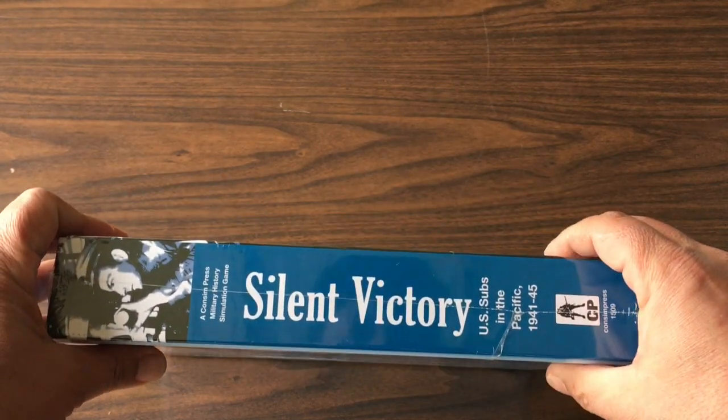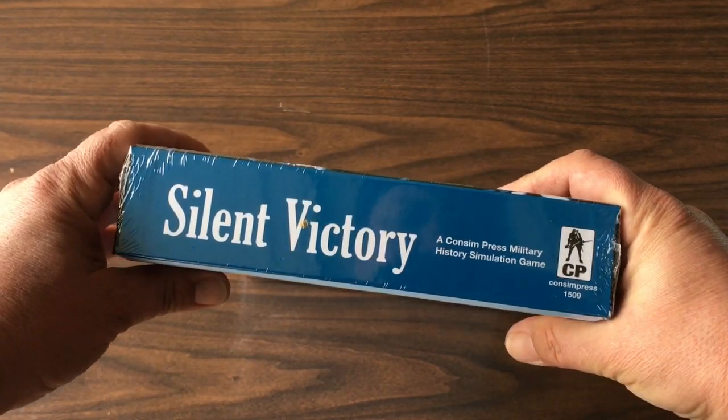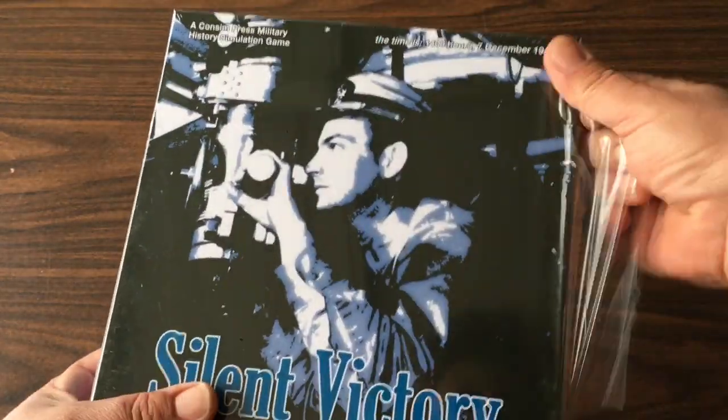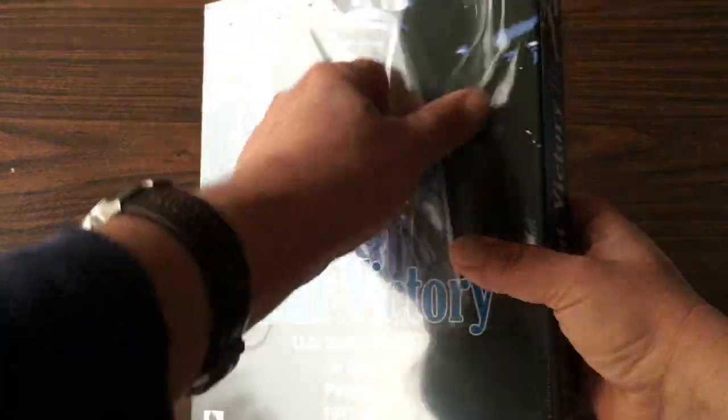Full disclosure — I was one of the playtesters on this game. An enjoyable and educational experience. I will be reviewing this in the future, but for now let's get a look at the goodies on the inside.